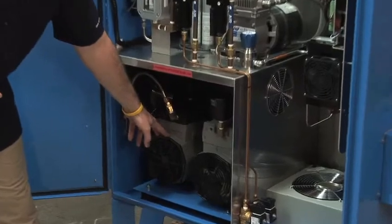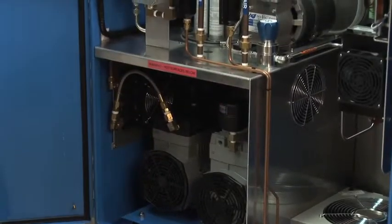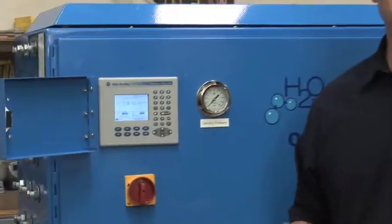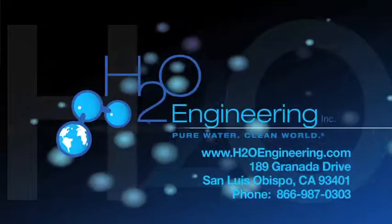So again, the airflow boost: we bring ambient air in, cool it, moisture removal, electronic measurement of flow, and then into the manifold. We're really excited about this technology and what it could be in the future. We hope you are too, and again, thank you very much for considering H2O Engineering.